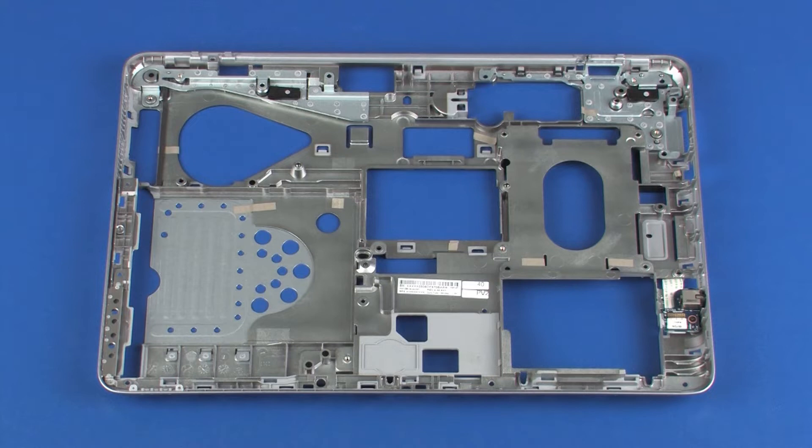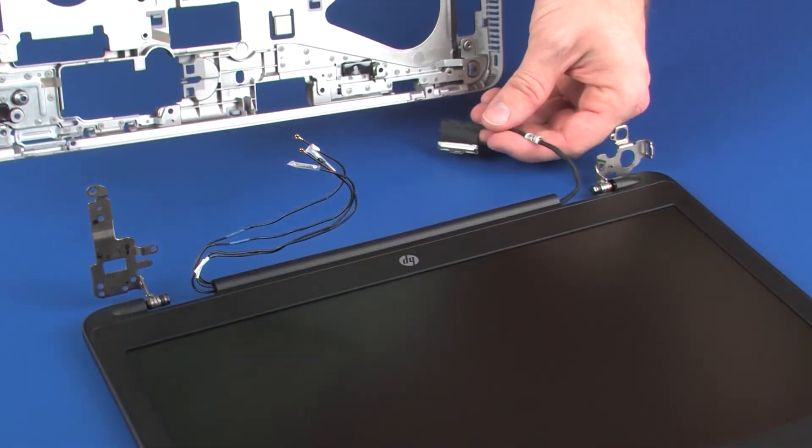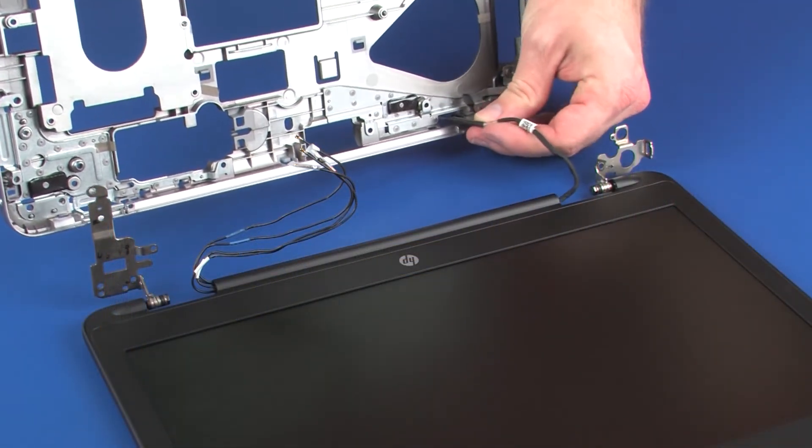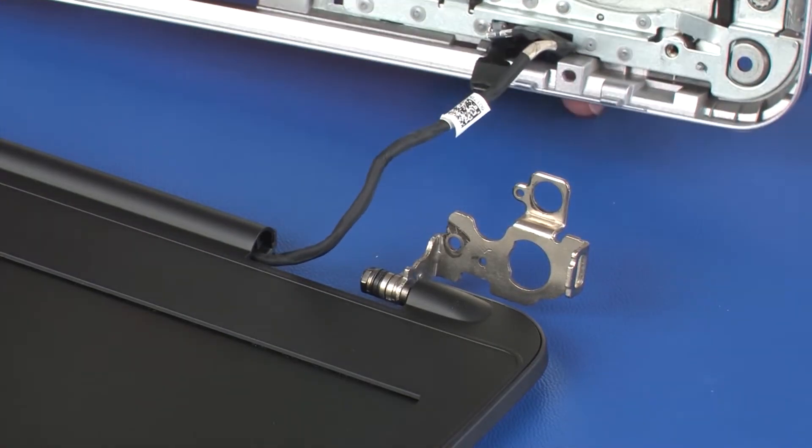Replacement. Before installing a new base enclosure, remove the following from the old base enclosure and install on the new base enclosure: Audio board. Guide the display panel cable through the cutout in the base enclosure and place the base enclosure alignment pins onto the display panel hinges.